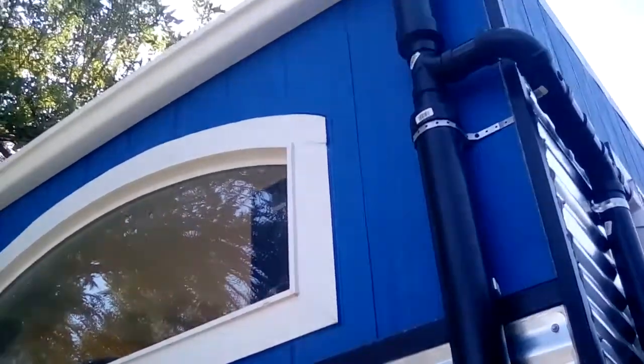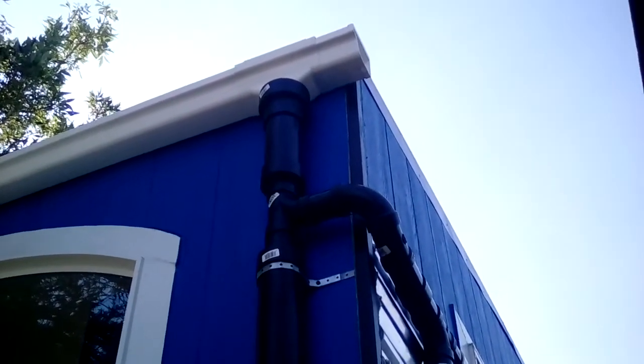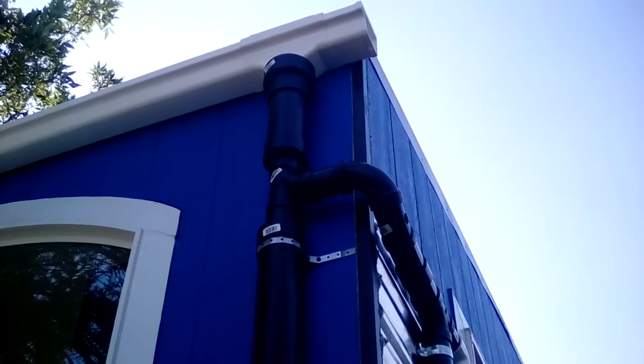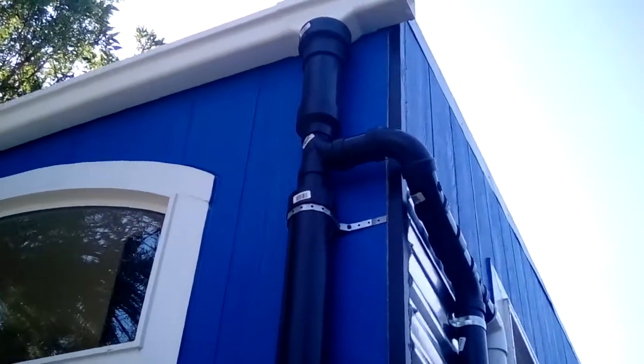I have a hose on top of the house that's simulating rain. All the rainwater collects in my rain gutter, comes down this 3-inch pipe, and I have an aluminum mesh screen up at the top that prevents leaves from getting in and mainly prevents insects like mosquitoes from getting in and laying their eggs.